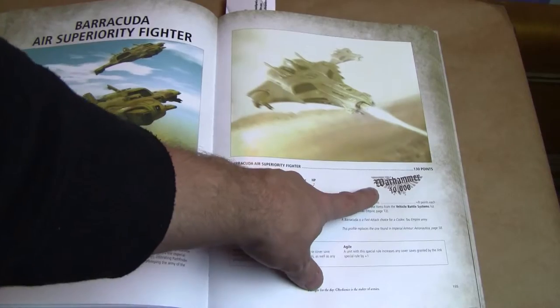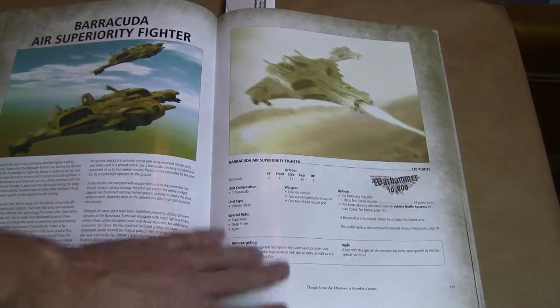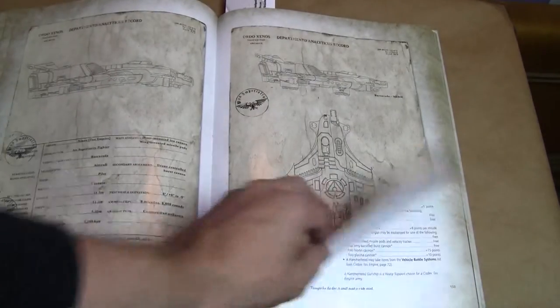Again, usable in regular 40k — it's got a rule set that works with the new 6th edition, including all the flyer rules that currently work in the normal game. It's also got hammerheads and all that normal stuff like that.